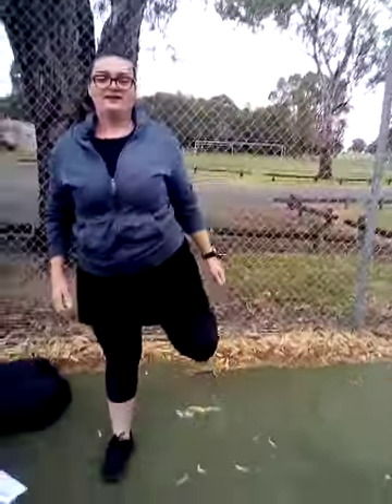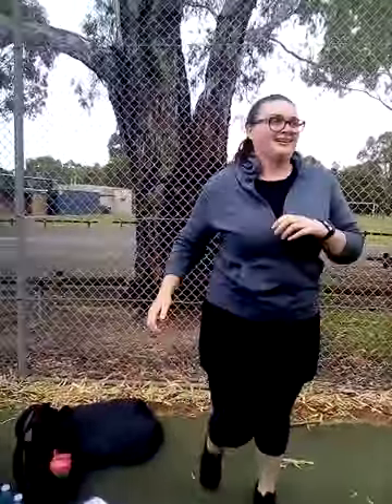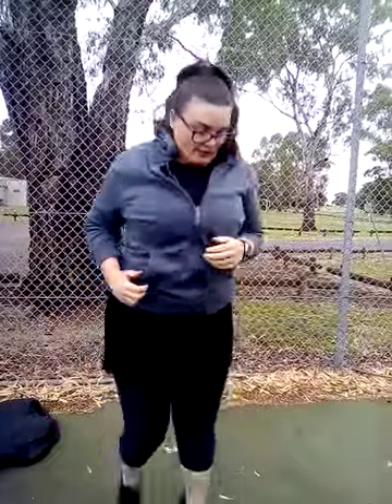We would normally do 30 seconds, but we're going to start with butt kicks first. Then we're going to switch to high knees — same movement, just making sure that all of our muscles are activated. And then arm circles, both forwards and backwards.